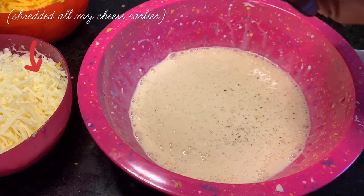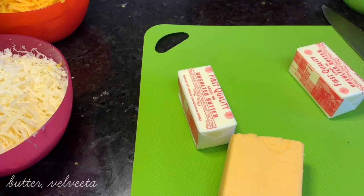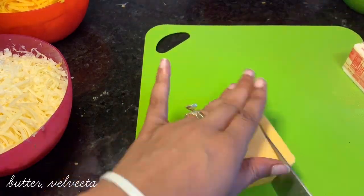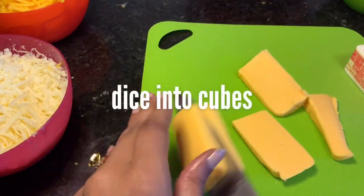I've already shredded my cheeses in the food processor. I'm using Colby, Monterey, and sharp cheddar. Also Velveeta, of course — because, because.